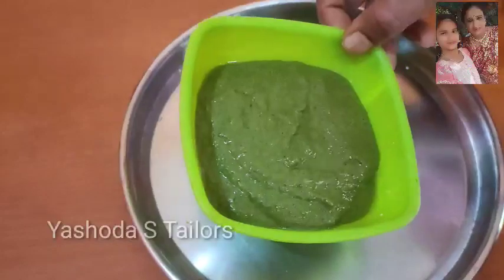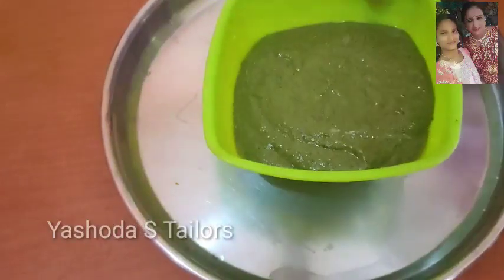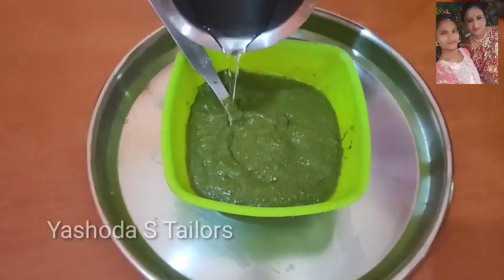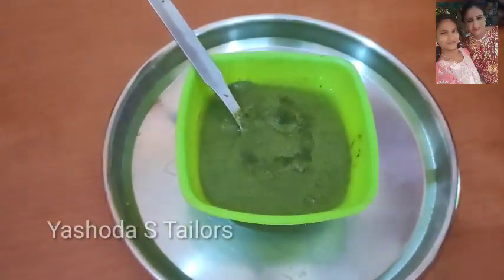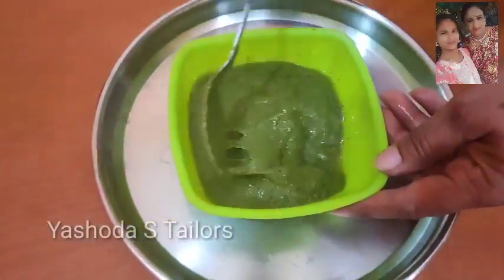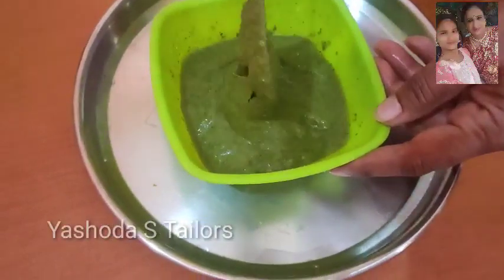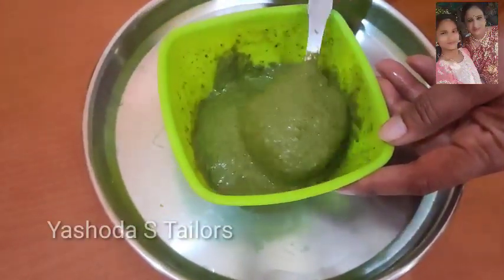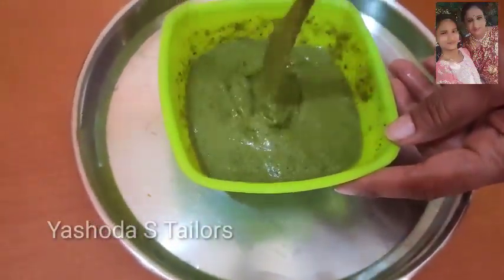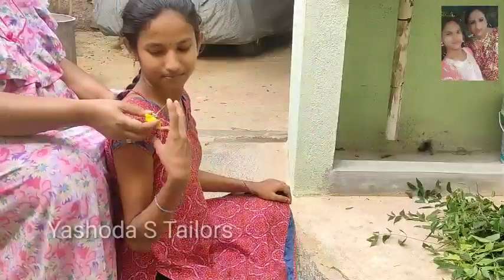The paste will be added to the head of the paste. We will mix the ingredients well. We will have a head and prepare for our own.